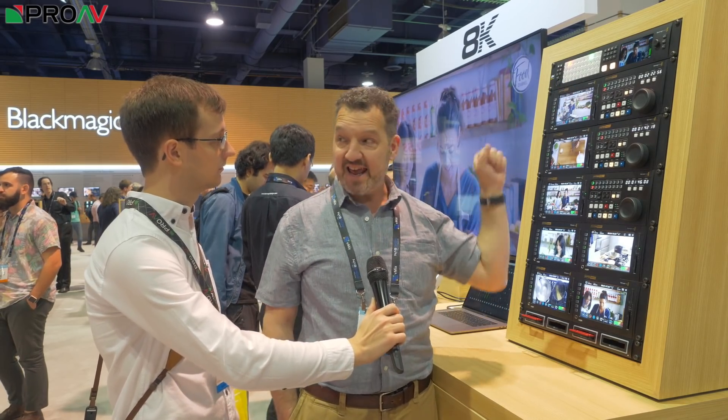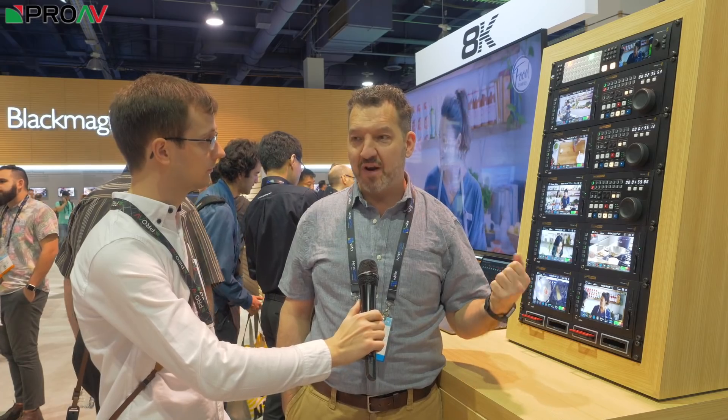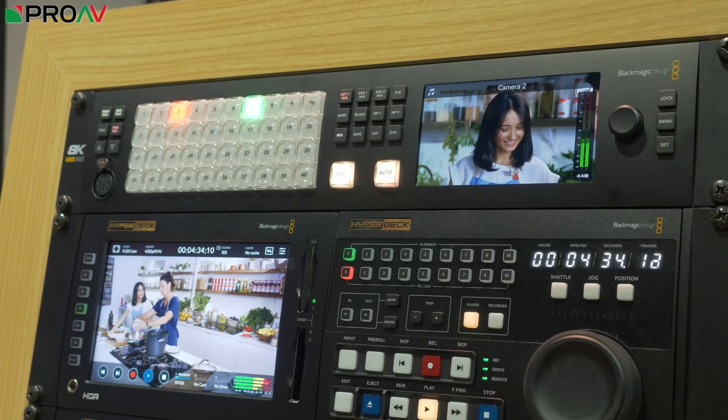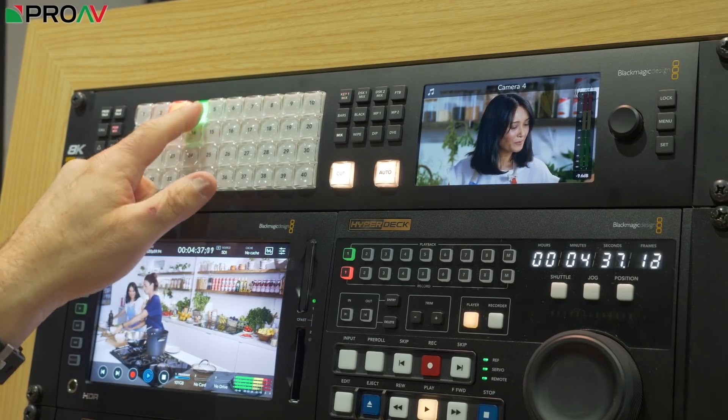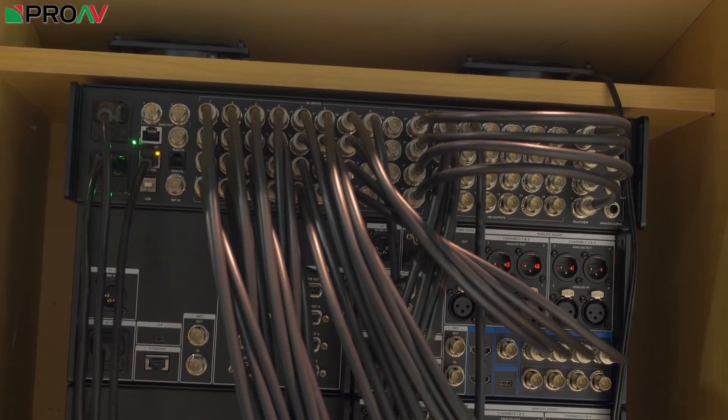If you're using it in 8K mode, you're using quad 12G SDI — so four 12G SDIs make up one 8K stream at up to 50 or 60 frames a second. This gives you 10 8K inputs or 40 UHD inputs. Even more impressively, it's got up-down cross-conversion on every channel, so you can mix UHD, 8K, and even HD as a source. You've also got very good quality chroma key — probably the world's first 8K live chroma key — and Fairlight audio, so very high-end audio mixing all built into this one unit. When you look around the back, they've really packed those BNCs tightly in.